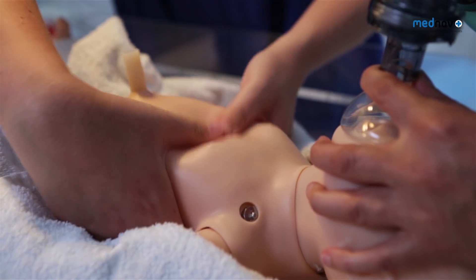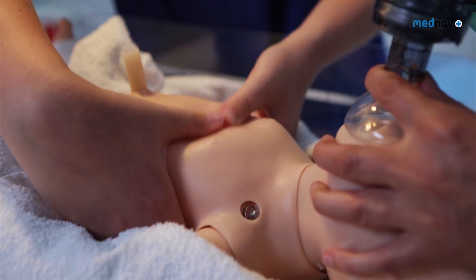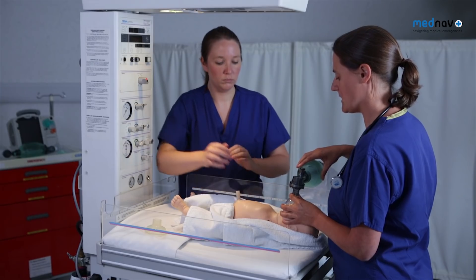If there are no signs of life — no heart rate or breathing for 20 minutes — consider stopping the resuscitation.